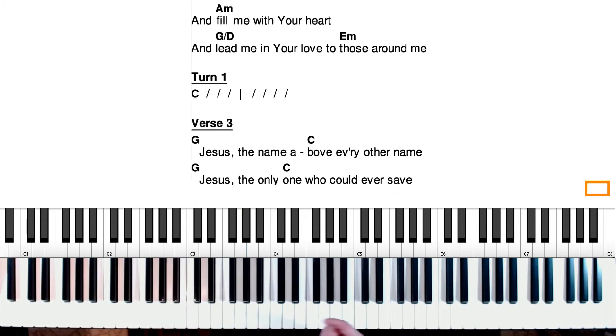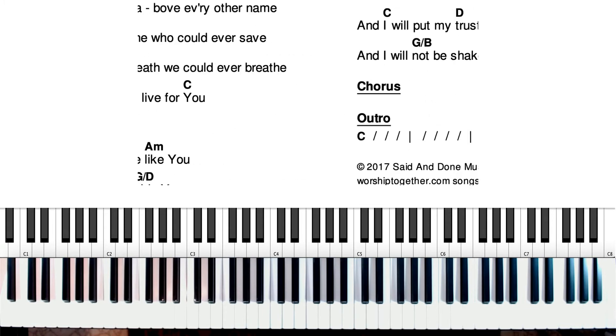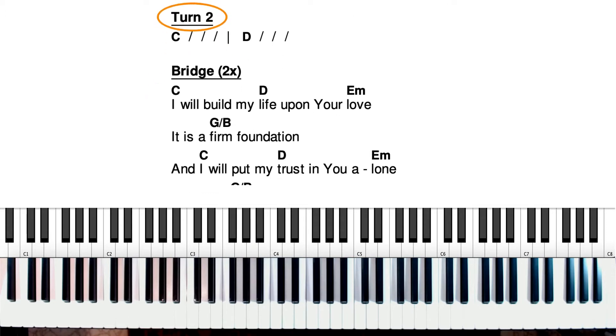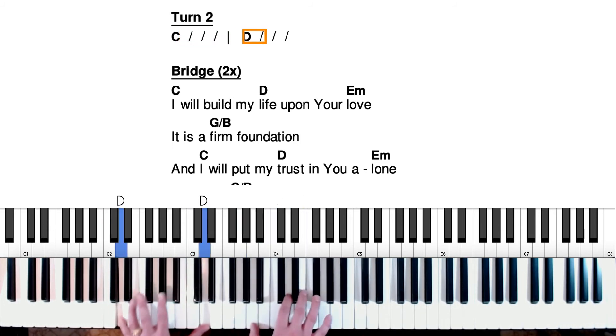Then it goes back to Jesus, the name above every other name for verse three — it's the same as verse one and two, so we're going to skip that. Then it goes to the chorus, which is just like before. Then it does this little turnaround from a C to a D into the bridge, so we're going to pick it up right there. Here's the C chord, then to the D chord. Now here's the bridge.